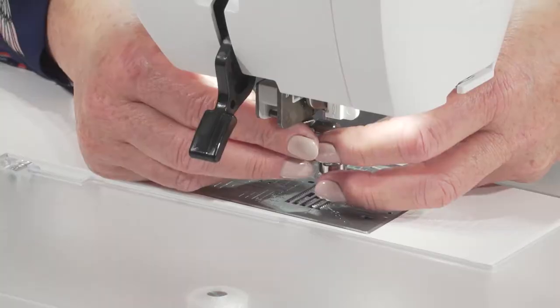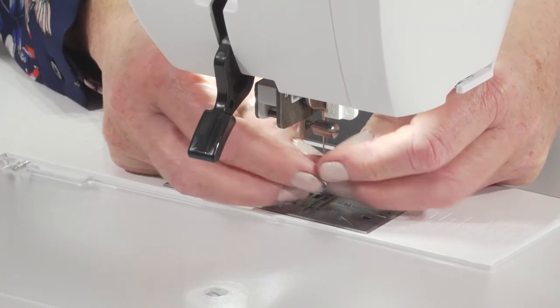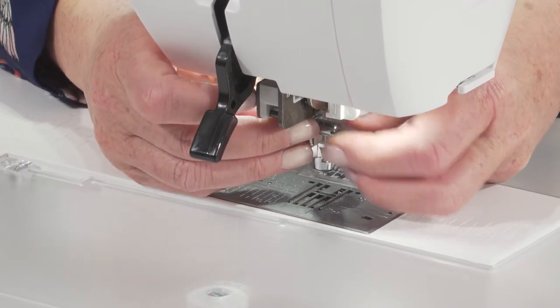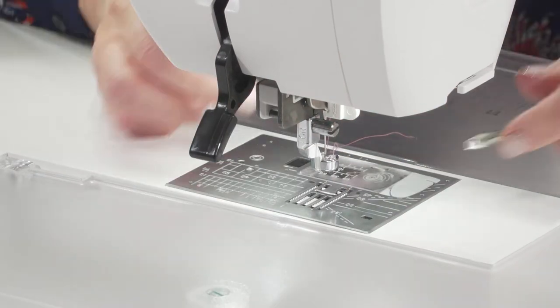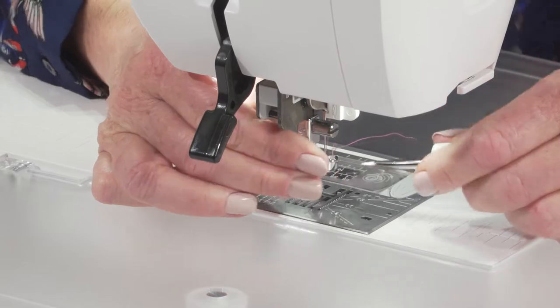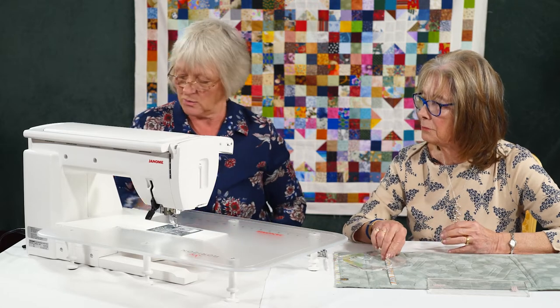That just sits on around here — there we go. Make sure you give it a quarter of a turn tight with the screwdriver, because if they work loose it's not good. And that's it — you're ready to go with it now.